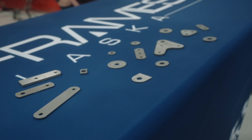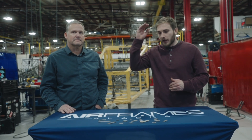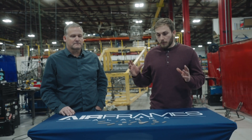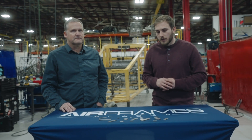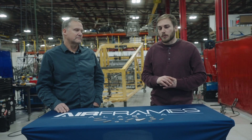My ultimate dream is to have every steel part in a Cub made out of titanium, with the exception of the fuselage probably. When we pursued this project we were focused on the Super Cub. We identified all the flat parts on a Super Cub, but a lot of these parts are also used on PA-12s, 20s, 22s, and even PA-25s. So there's a big variety of Piper aircraft that these parts go on.